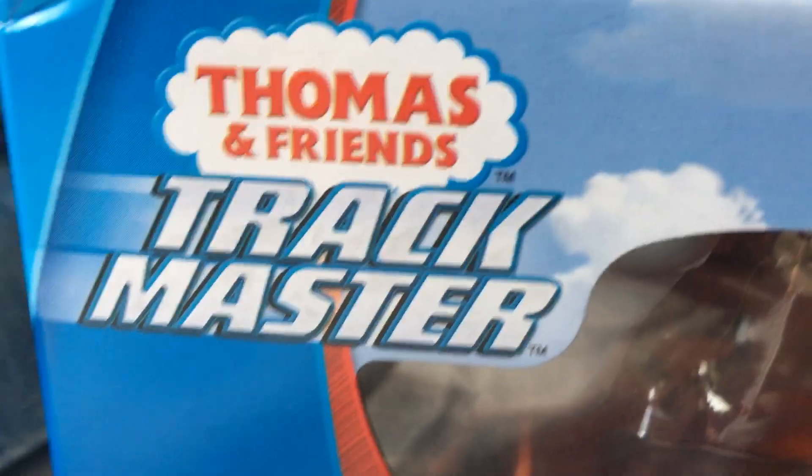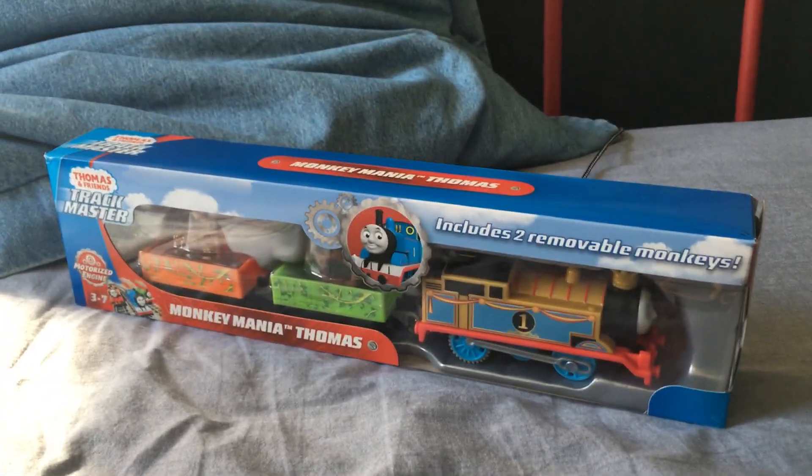I went to Walmart and I got the Monkey Mania Thomas Trackmaster set. It includes two monkeys, a motorized engine, and it's as seen on the show.